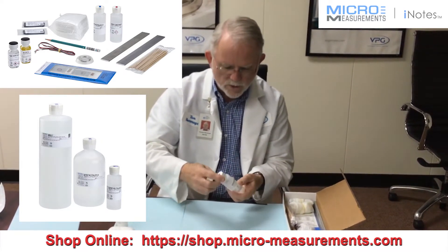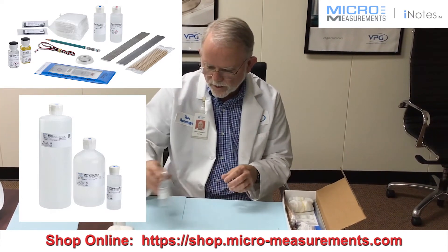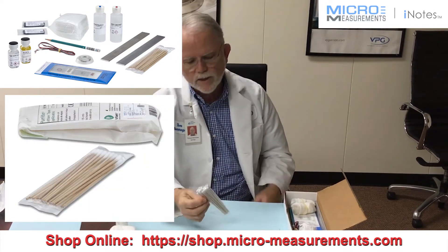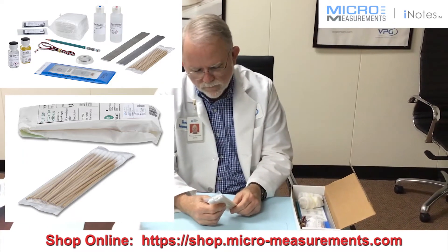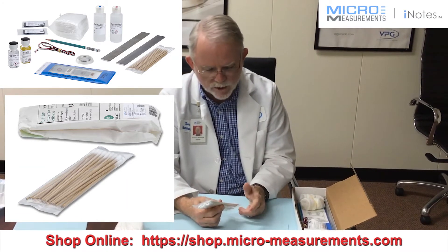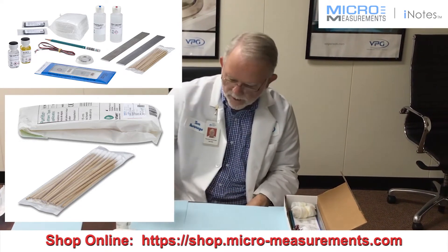The blue tip bottle, which is Neutralizer 5A, which basically is the stop bath — to neutralize the Conditioner A so it doesn't continue to etch your part. There are cotton tip applicators. Don't call these Q-tips. The brand Q-tip uses a plastic shaft and that will leach into your gauge site and cause problems. The cotton tip applicator with the wooden stick doesn't have that contamination issue.